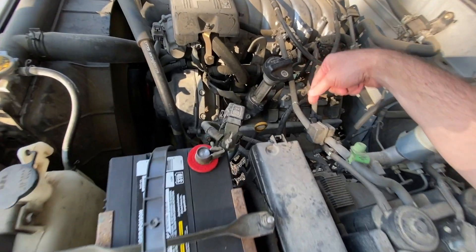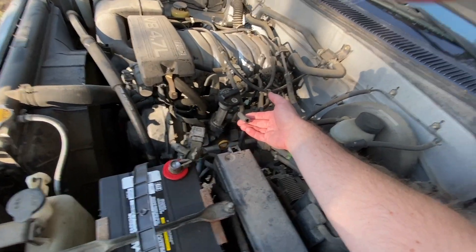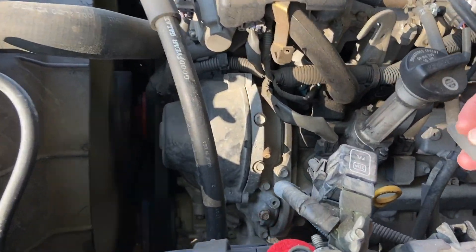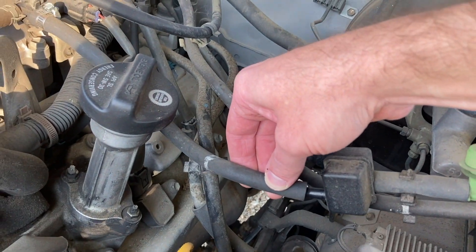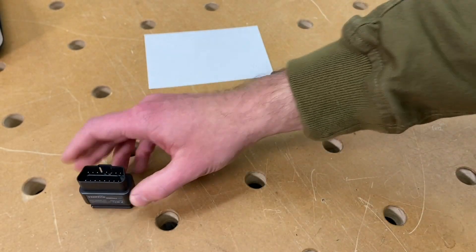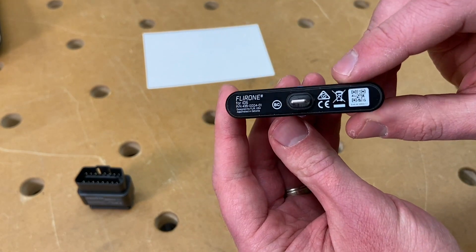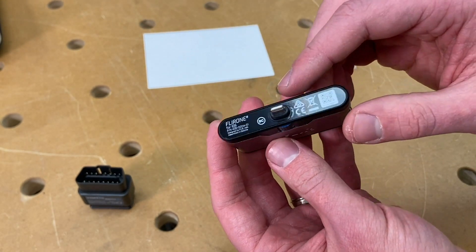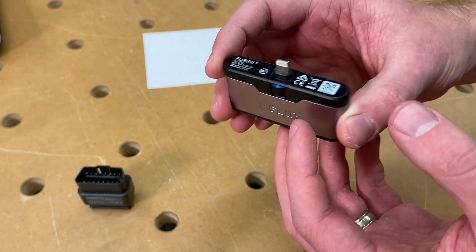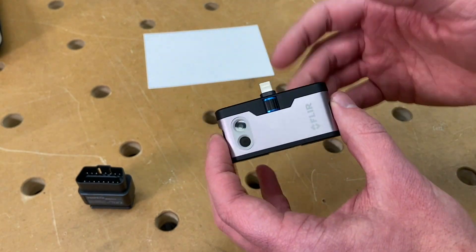It just happens to be that the other end of the hose came loose. Anyway, super cool tool for debugging cars and seeing what they're doing behind the scenes. And this here is a FLIR ONE thermal camera — plugs into an iPhone, and they also make them for USB-C devices. It's not their top-of-the-line thing, but it's about $200 and super handy to debug a lot of things, because a lot of things when they're going wrong generate heat.